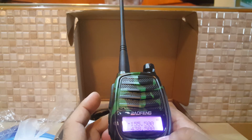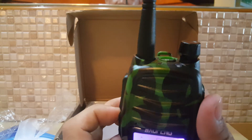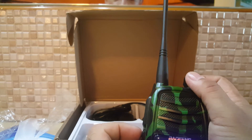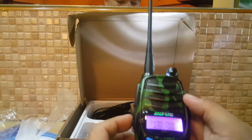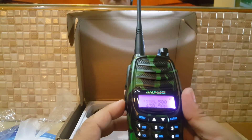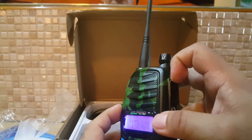If you change display A or display B, this is the button for that. FM is here — the same. Flashlight is also the same. Air band button is here.